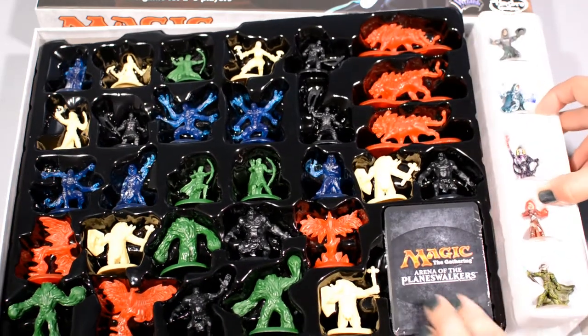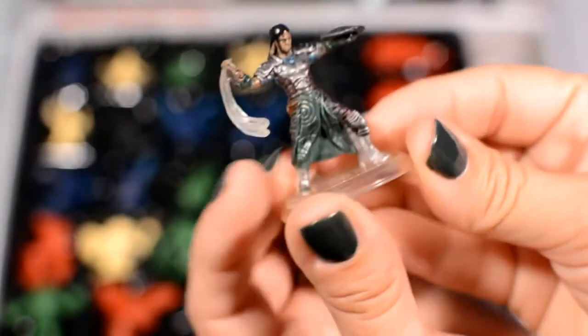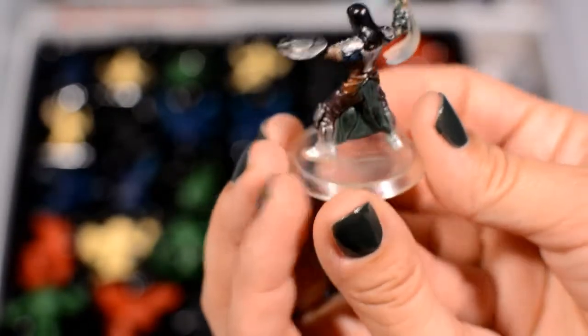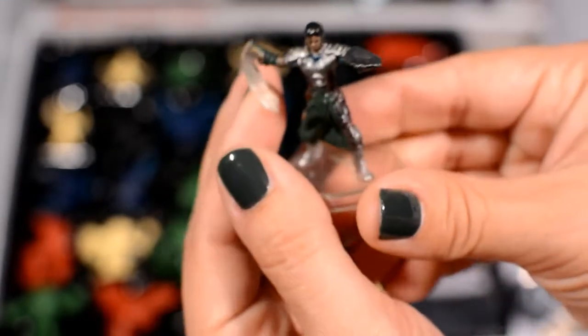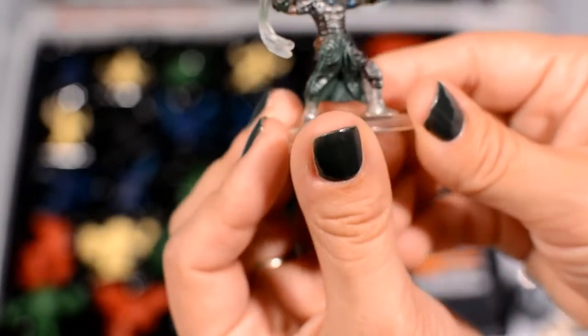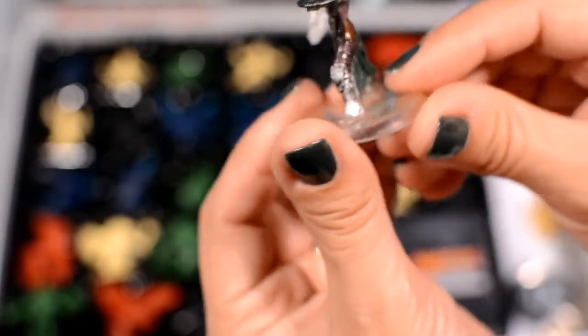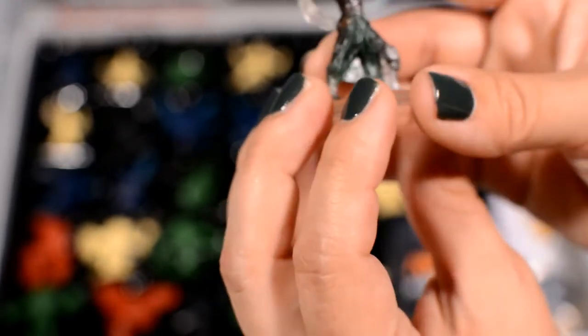There's a little lift-out tray with all of the Planeswalkers. You can see his little whip thing is clear — oh, it's hard to tell, looks like some of the paint splattered onto there. But for mass-painted miniatures they're not terrible. Looks like they might have used some sort of airbrushing and a little wash to give it a textured look. Not great, but you could definitely paint over these to improve them if you really wanted to.